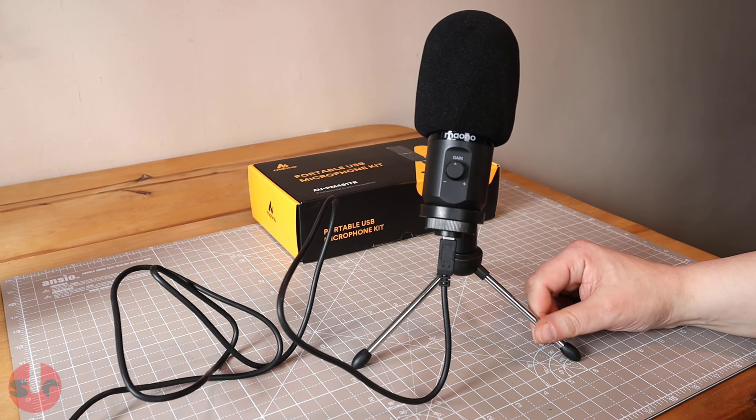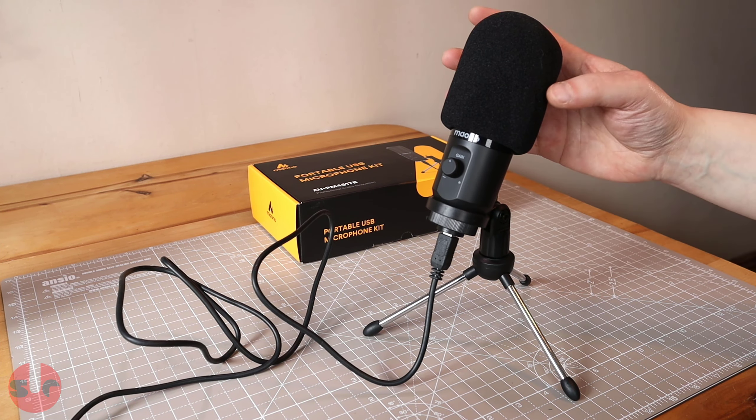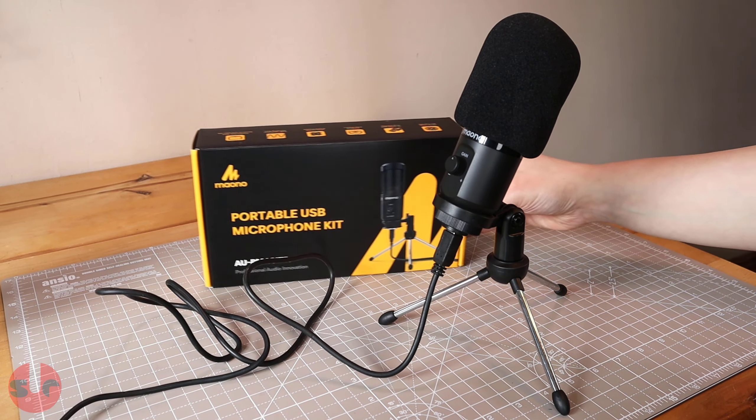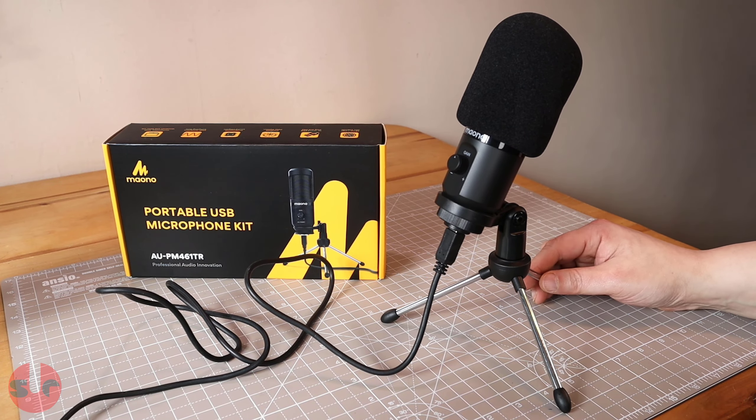So all in all, a good value, simple microphone that punches above its weight — and that's what you really need to know. I'll end the review on that positive note. Thank you very much for watching, bye bye.